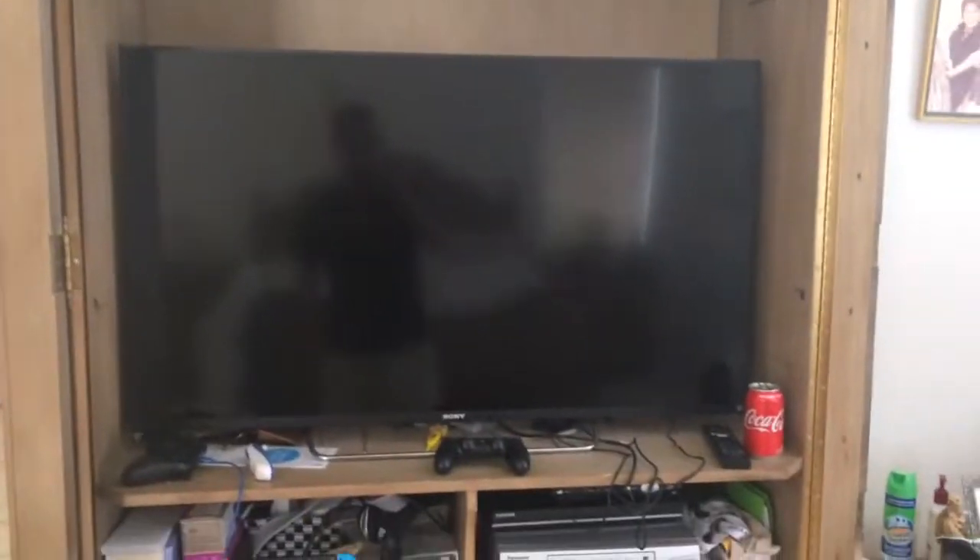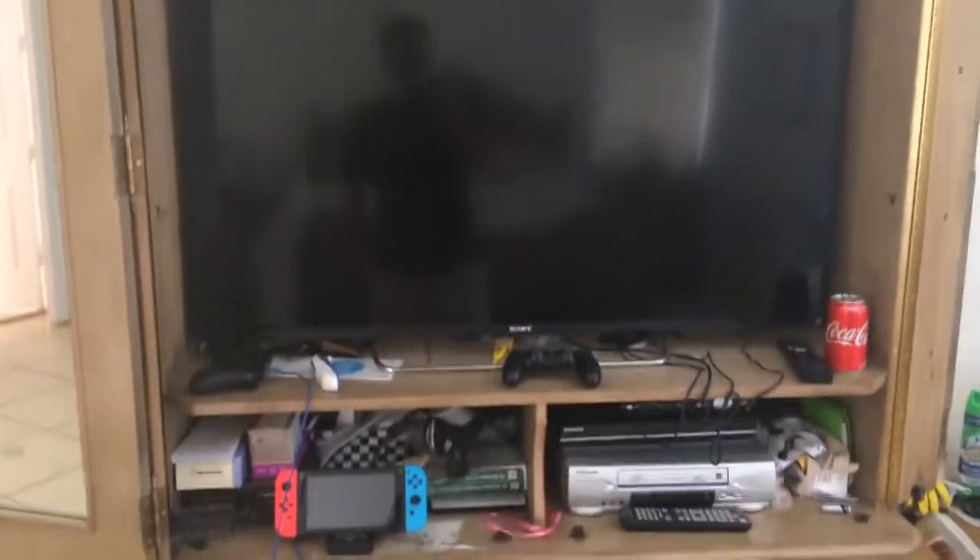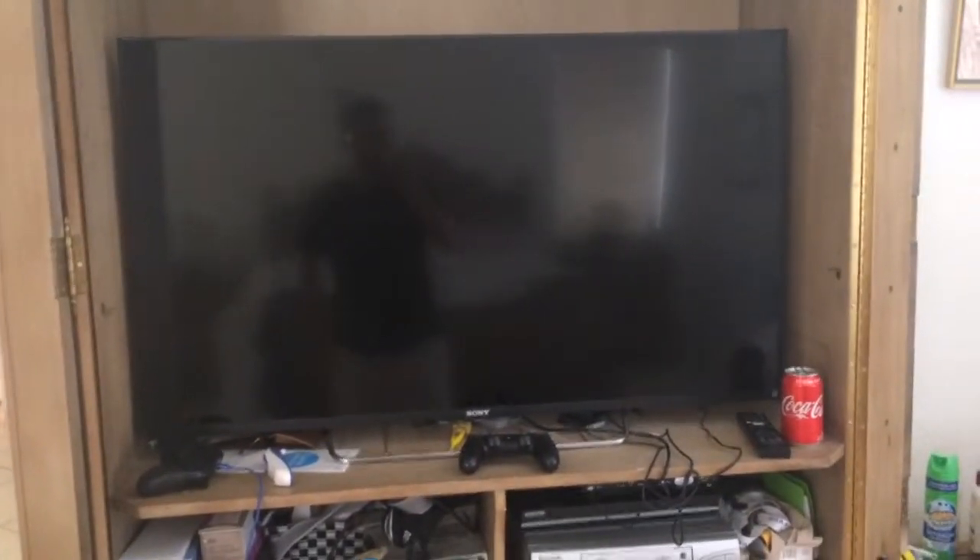Hello YouTube. So today I've got my Nintendo Switch hooked up to this TV here, which is made by the same company as PlayStation. And the reason I'm calling it a PlayStation TV is because it supports DualShock 4.